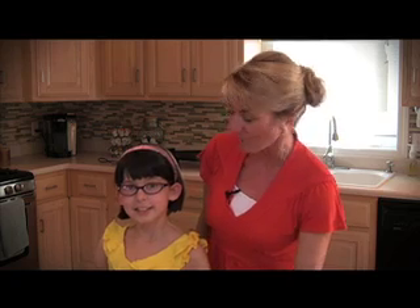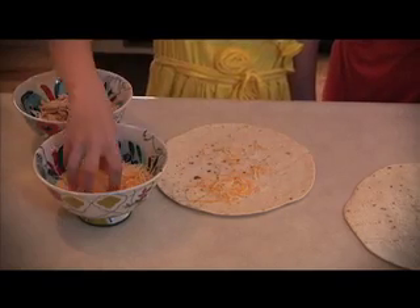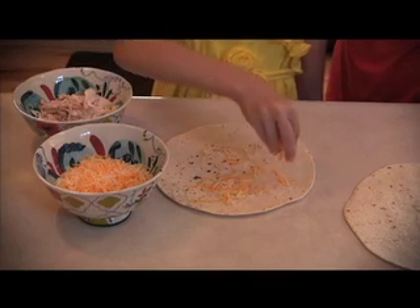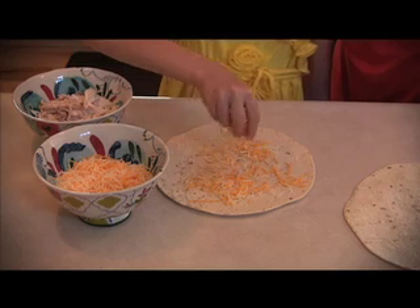Getting kids involved in the kitchen promotes better eating and entices them to try new foods. First of all, we washed our hands — got to stay nice and clean. So we're going to try some new foods today, great foods that kids can make. We're going to have Emma try a quesadilla for the very first time. Quesadillas are a great beginner recipe. They're easy and a healthy choice, with unlimited variations you can have your kids make any way they want.